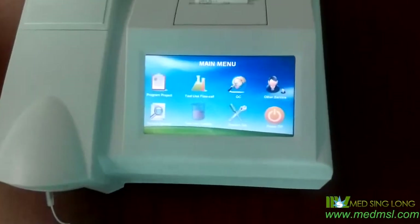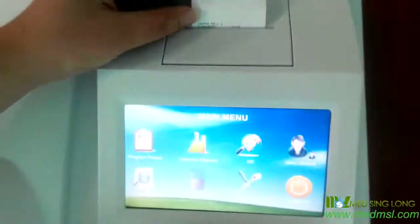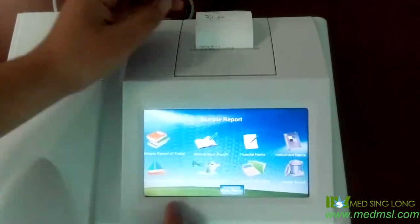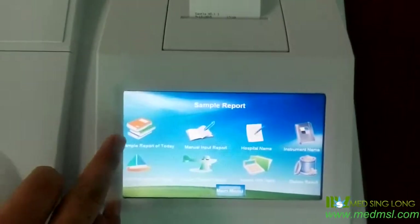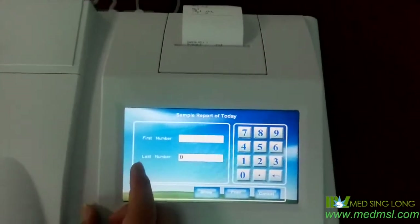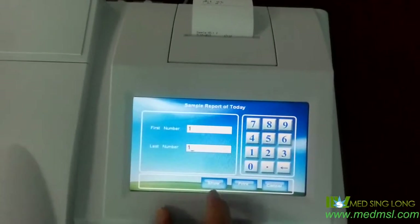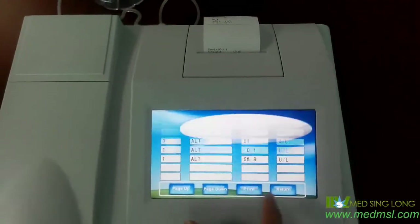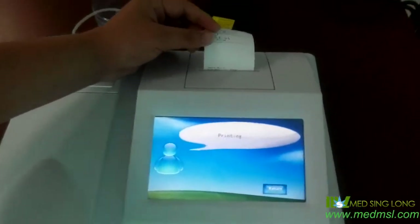Now, let's go to the main menu. This is the result of the item we tested, and we want to print it. From here, go to sample report and click here: sample report of today. Just put in the first number and the last number, and click through. It will show the result, and we just click print. It will print the result.